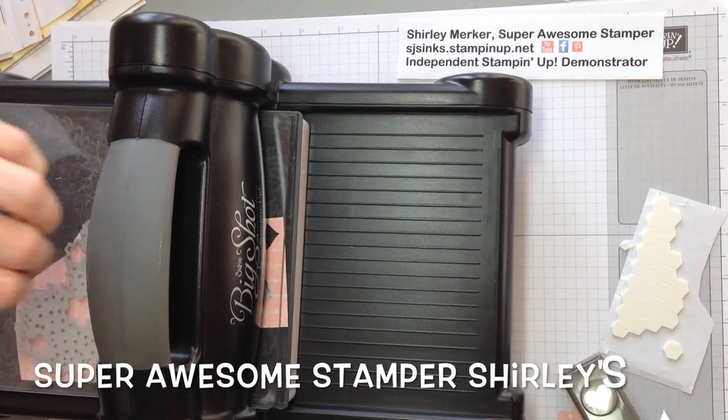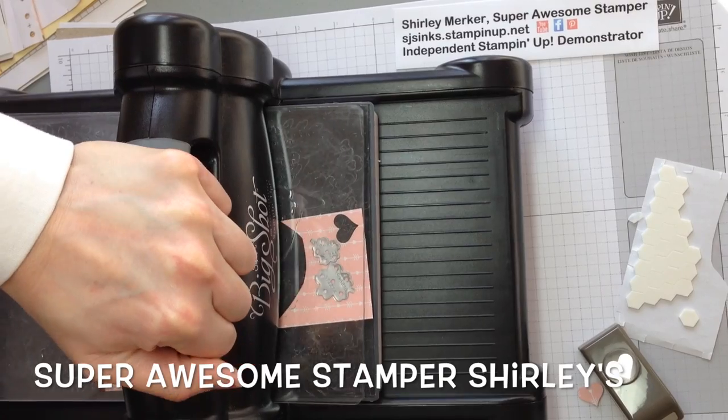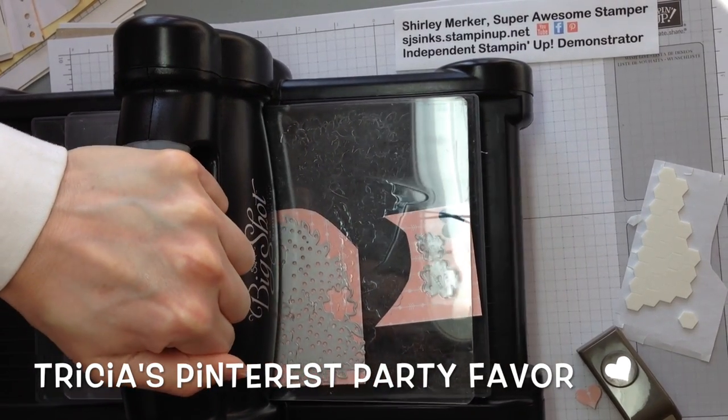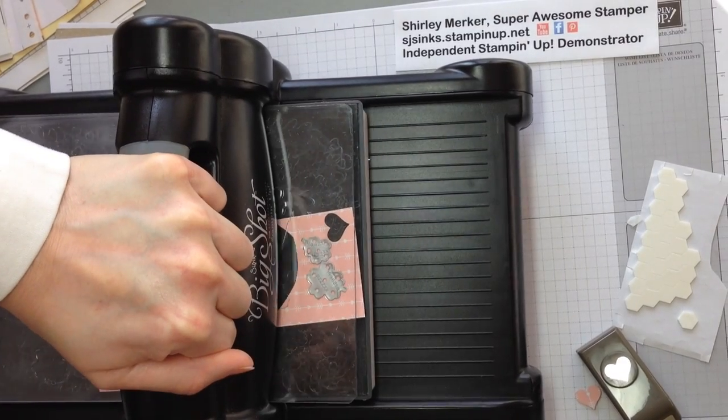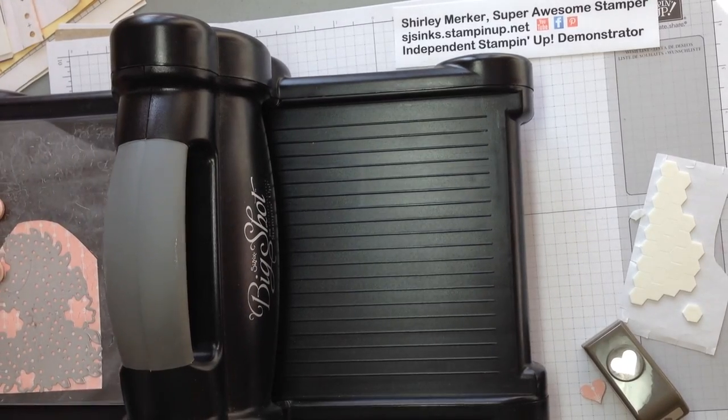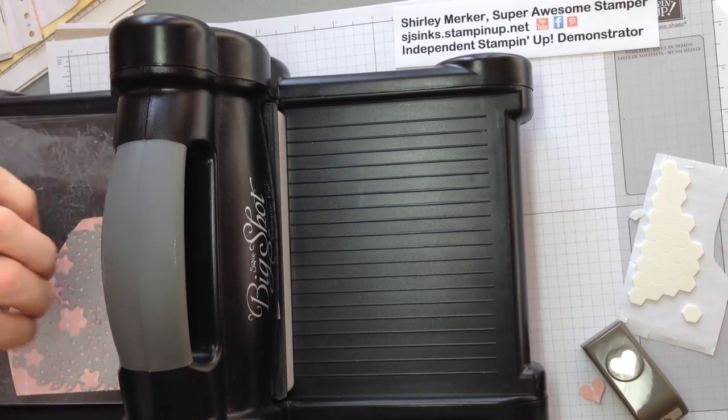Hey Super Awesome Stampers! This is Super Awesome Stamper Shirley. I'm an independent Stampin' Up demonstrator. Today I'm sharing the party favor my sister Tricia shared with her guests at our very first Pinterest party.